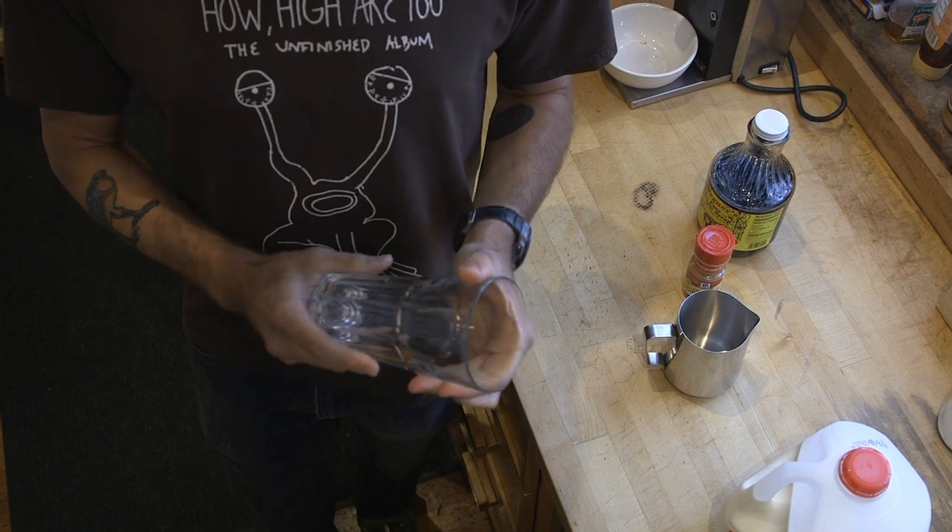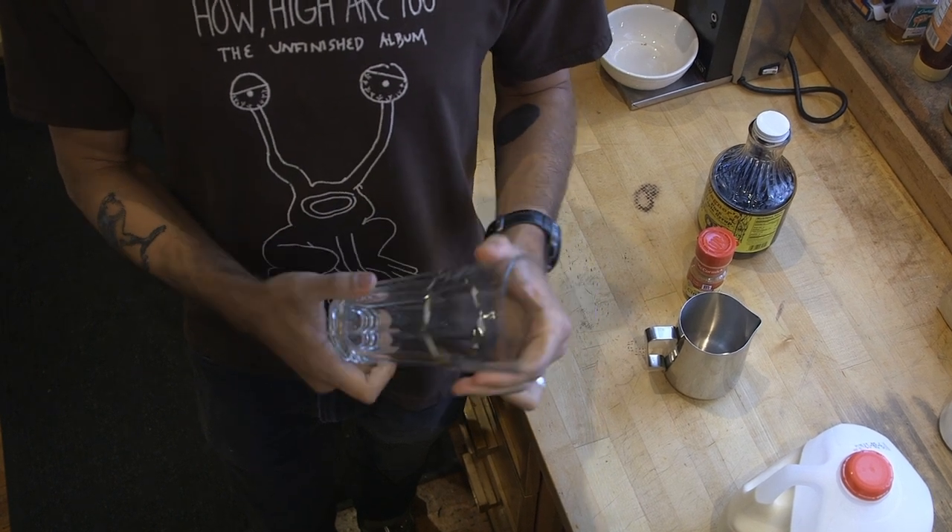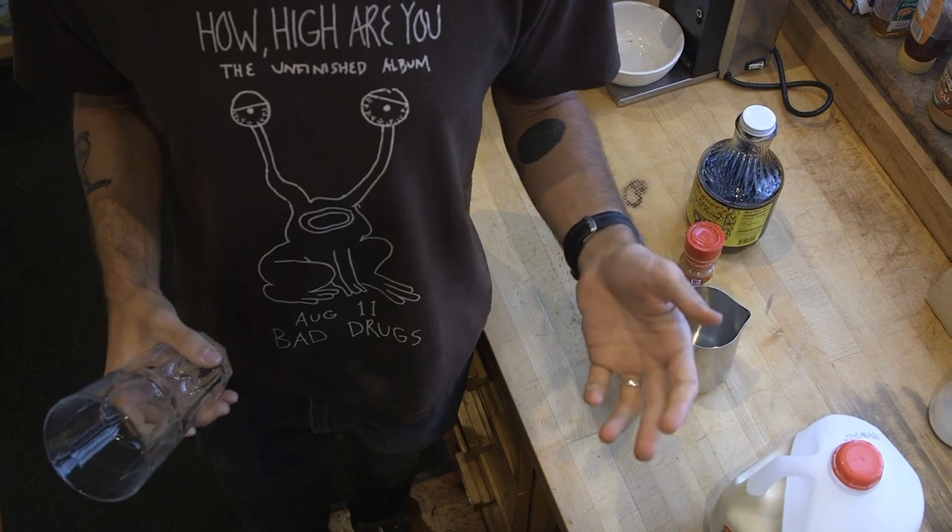A fluffy coffee is essentially an oversized, very dry cappuccino with maple syrup and cinnamon. We serve them in the studio in these 20-ounce Gibraltar glasses. You can kind of scale them to however much milk volume you want.